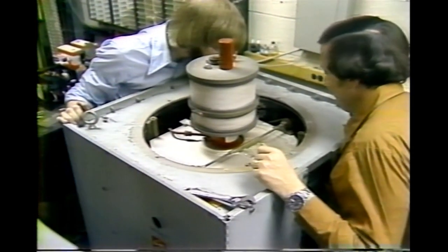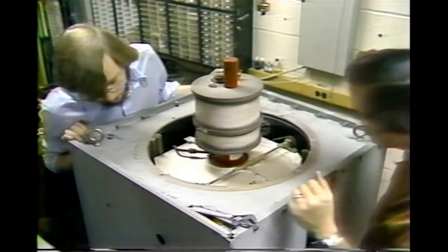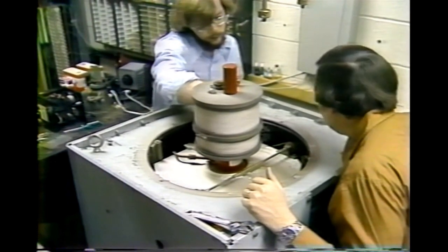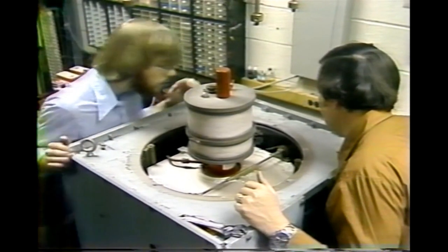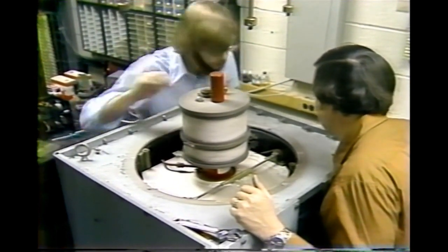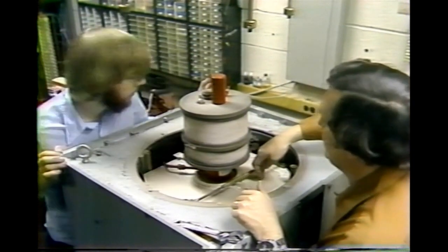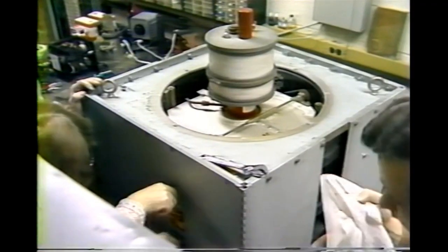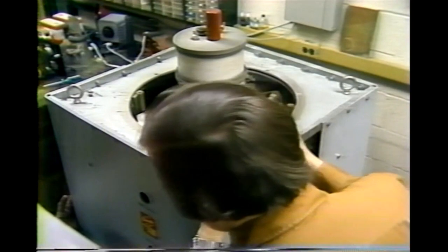After removing the split centering plate, we inspect inside for any obvious water damage. At this time, the tuning cavities should be at their highest frequency position — that is, tune so that the doors are all the way in. This corresponds to a clockwise direction on all four cavities.